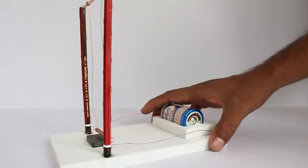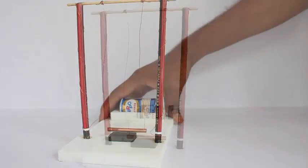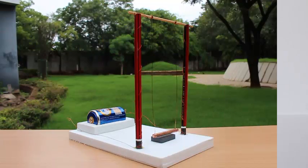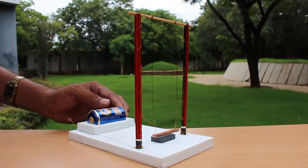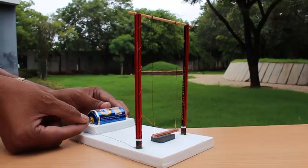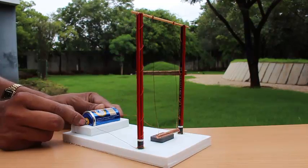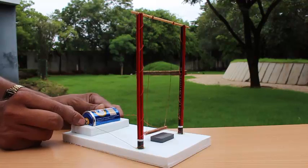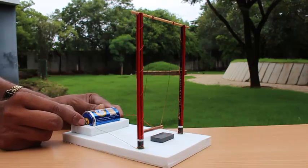We will connect the other ends of the copper wire to the battery, leaving one end unconnected. Now our swing is ready to rock. Take the unconnected wire and keep tapping it at one end of the battery, and the swing starts to rock.